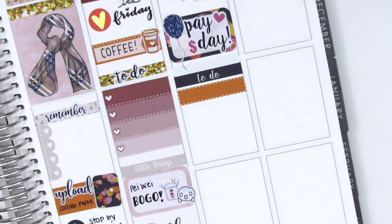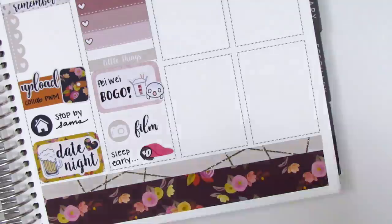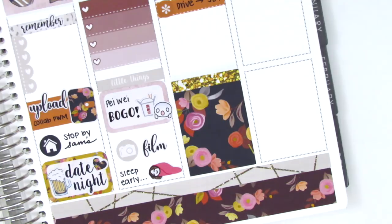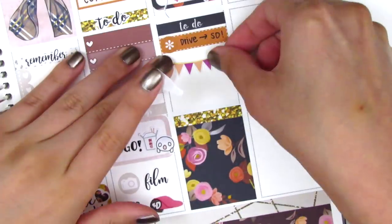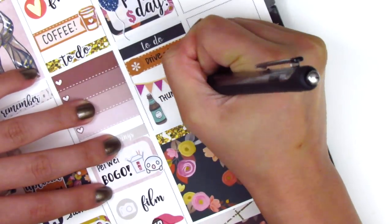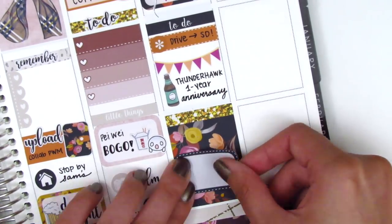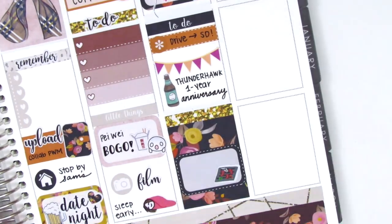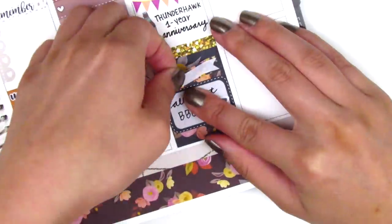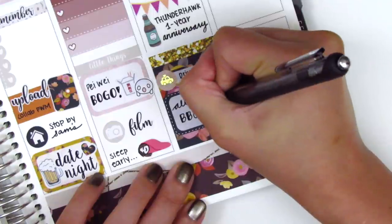Moving on to Saturday, I put down a to-do header with a quarter box and an asterisk sticker to mark that we drove down to San Diego. I decided to work backwards because I didn't know how much space I needed at the bottom. I used a full box with a gold glitter header, then once I knew how much space I had, I put down a banner from Sweeping Plans — a brewery in San Diego was celebrating their one-year anniversary, so we definitely wanted to go show our support. That beer sticker is from Dizzy Daisy Dreams. Then we drove back home and got Korean barbecue with some friends — the Korean barbecue sticker is from Plans with Finesse — and I put down a gold foil car sticker from Planning World to mark our drive home.